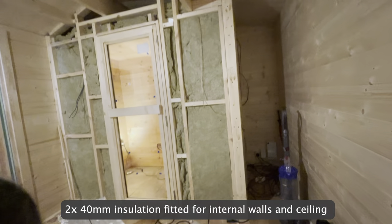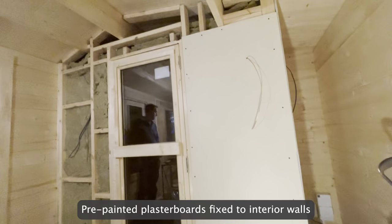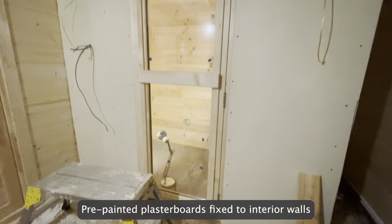2 x 40mm insulation fitted for internal walls and ceiling. Pre-painted plaster boards are then fixed to the interior walls.